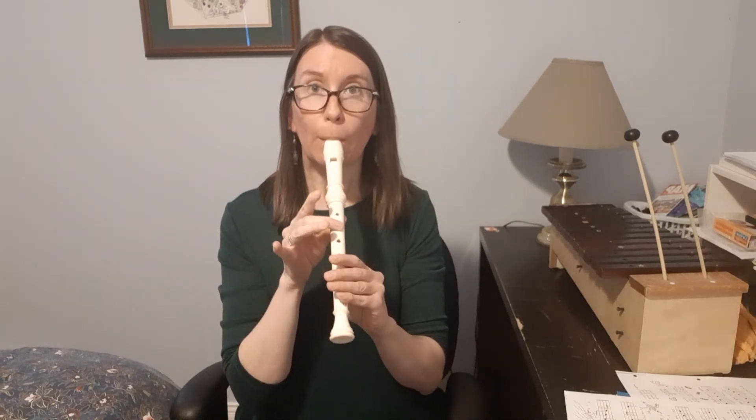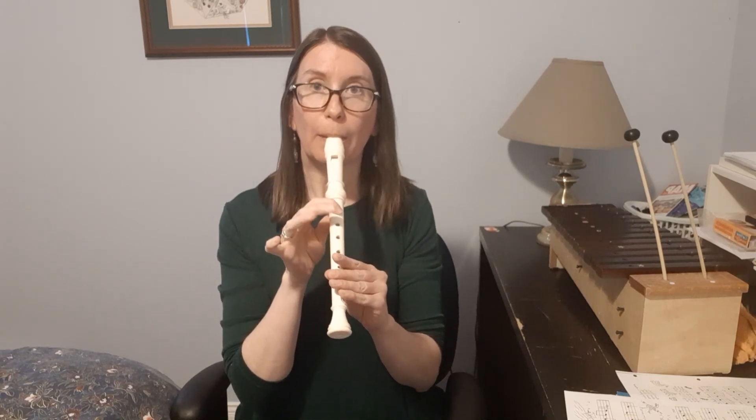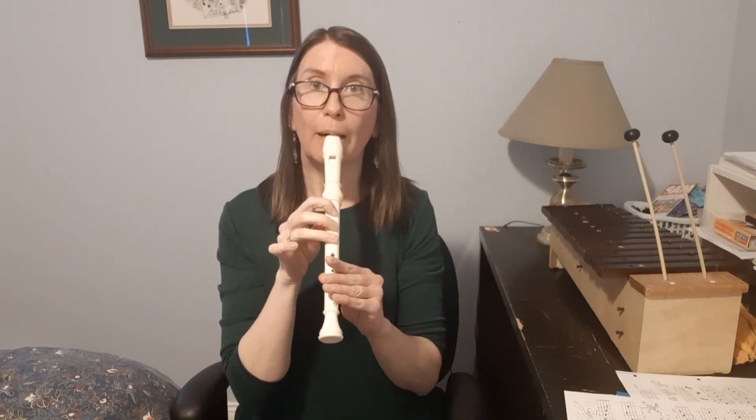Starting on high D. One, two, ready, go. Great work.